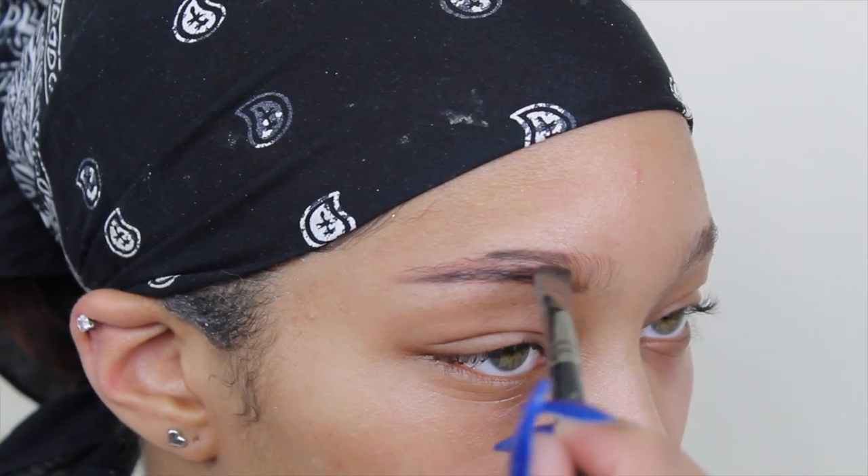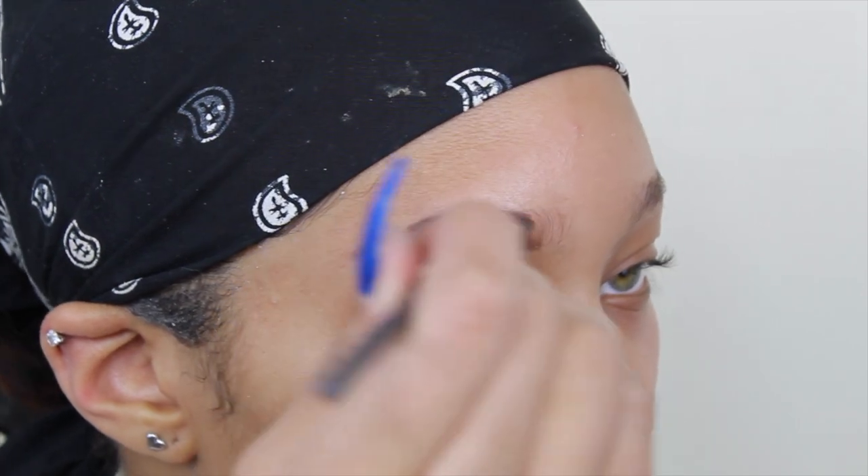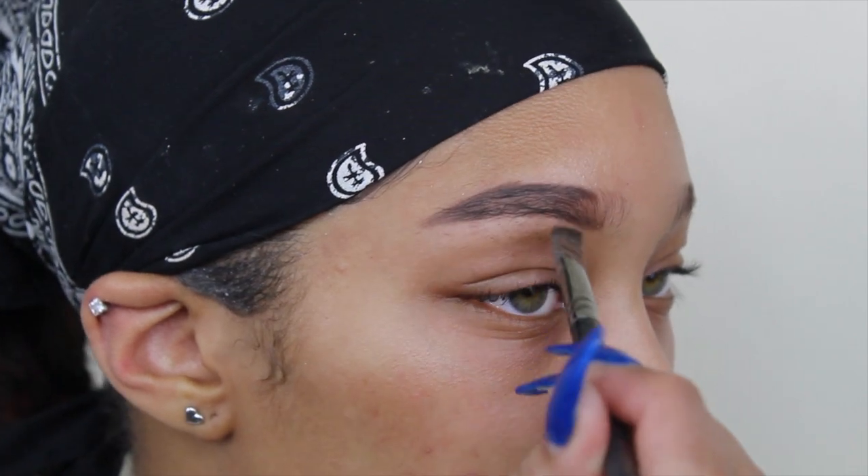Then I outline the top part of my brow, and then I just fill the hairs in.